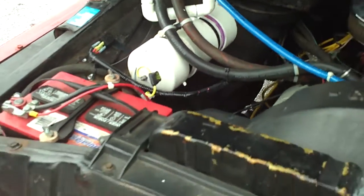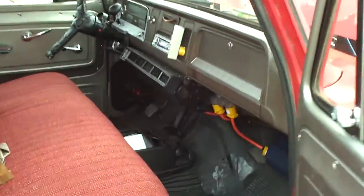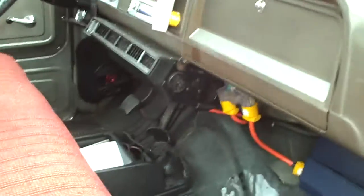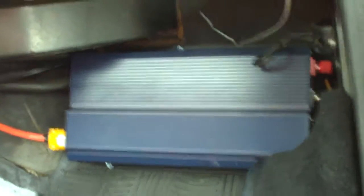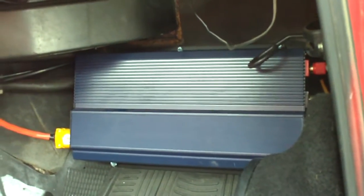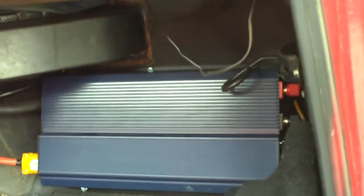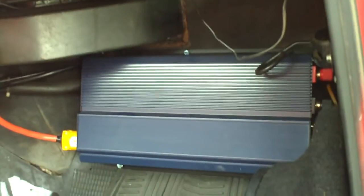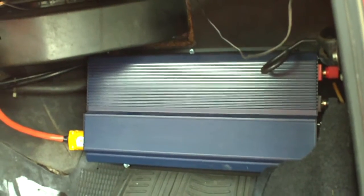Let's go ahead and take a look inside the truck. On the firewall you'll see a blue box — that's a 2000 watt inverter. It takes the 14 volts DC and turns it into a square wave AC. We then invert that back to a square pulse DC through the bridge wave rectifier.